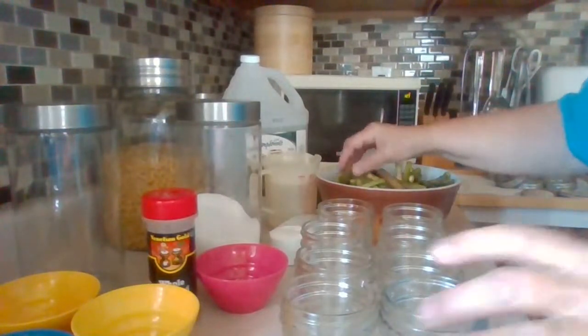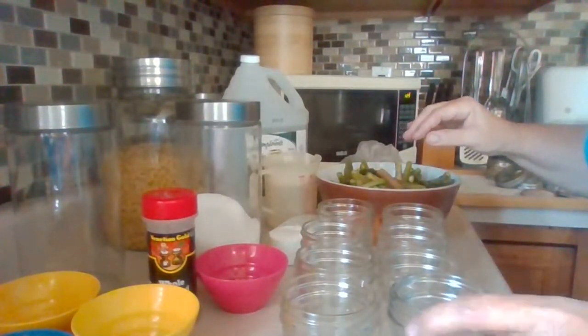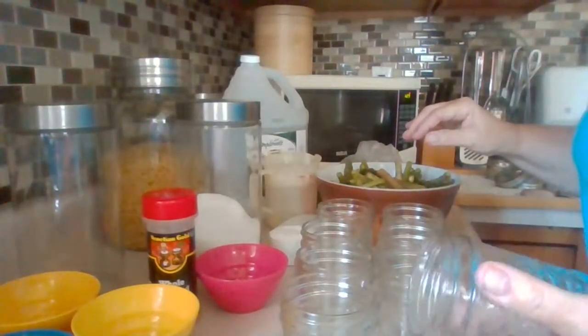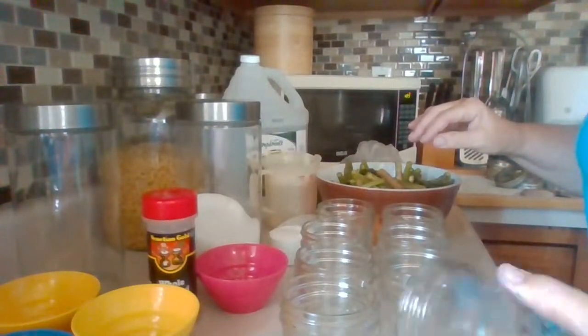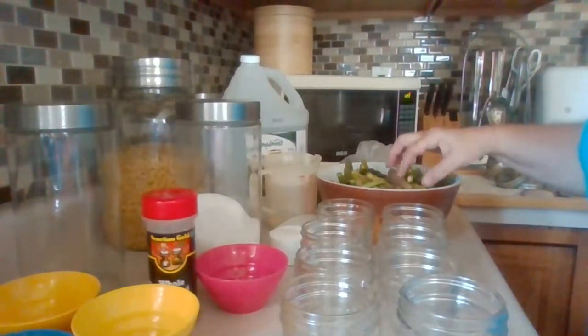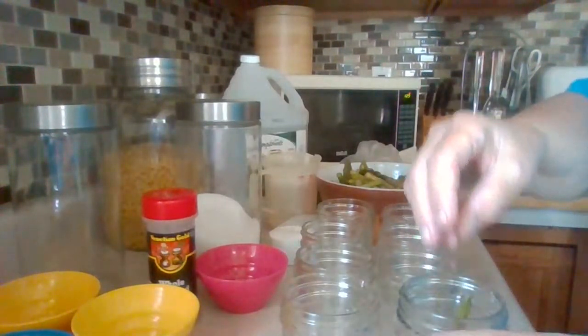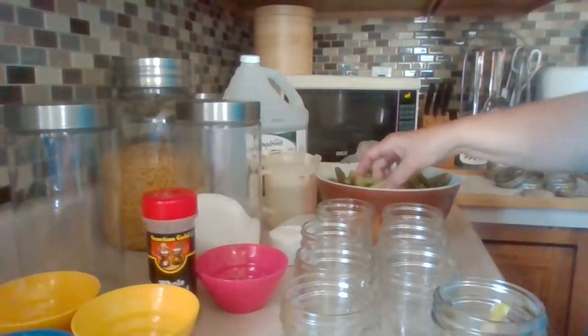You need at least a quarter to a half inch of headspace at the top of each jar. I also check the jars for cracks — besides scrubbing with soap and water and boiling — so they don't explode in the pan when you cook them. Now I'm going to pack as much asparagus as I can into each jar — that's the trick.